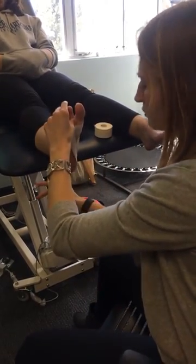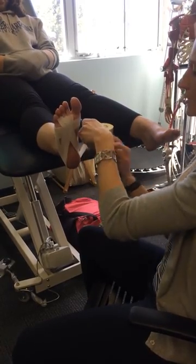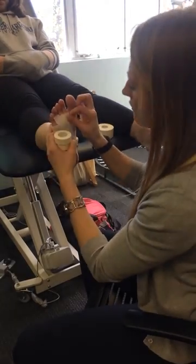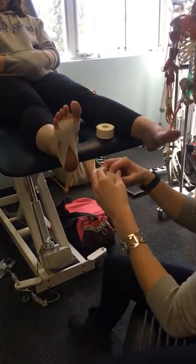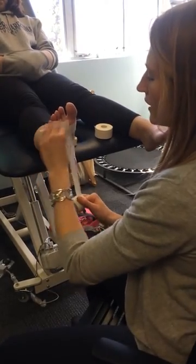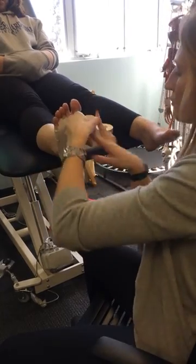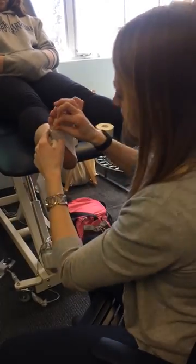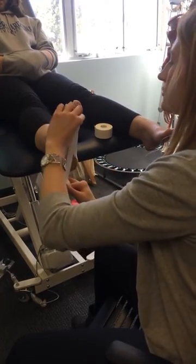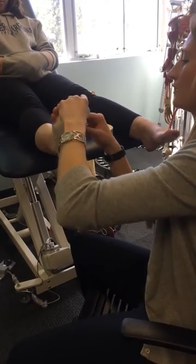Then do the second — pull around. Make sure your tape's not too low that it's slipping off and not too high. It should kind of go around that anchor strip. Rip it and stop at the third. At this point you could do the fifth or the first. I'm going to go to the fifth metatarsal head, wrap around, end at the fifth, and then do the first, wrap around, end at the first.